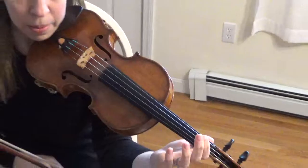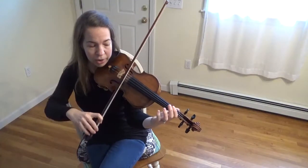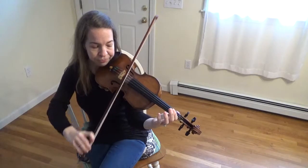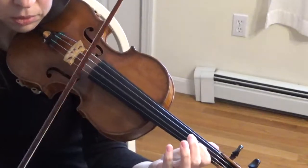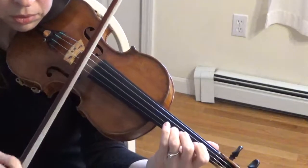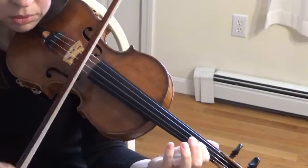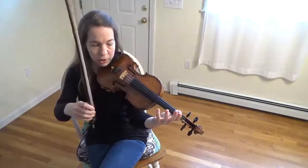Good job. And now we're going to play it without stopping. Put your bow back on your A string. No stops. Here we go. Great job.